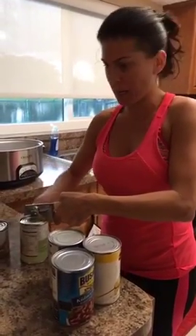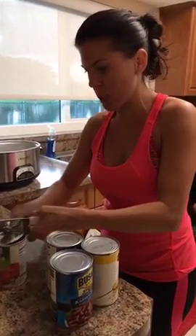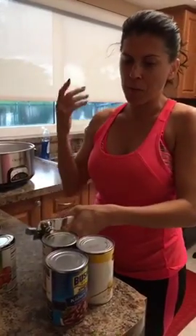Hey everybody! I have a camera girl today — Kayla's gonna hold the camera for me so I can use both my hands and be able to cook and chat with you guys a little bit better.